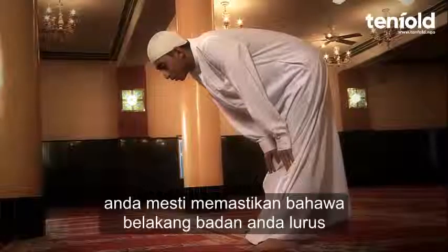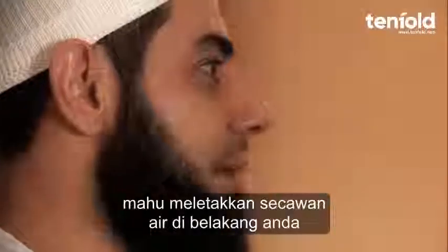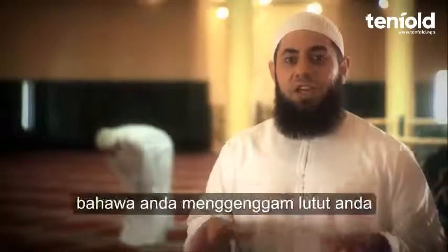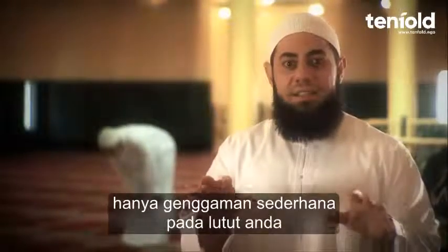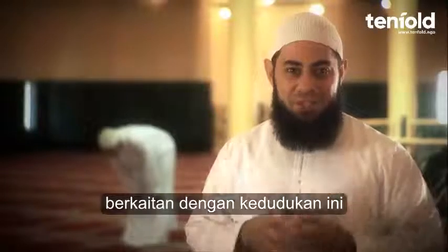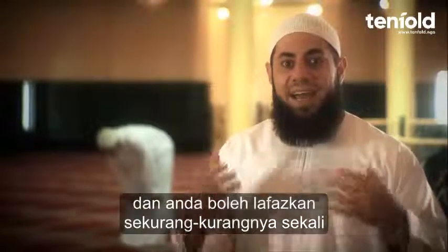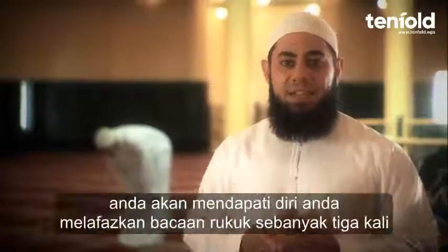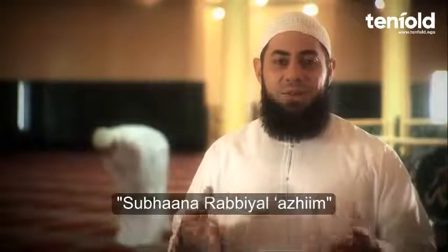In this position, you must ensure that your back is straight — so that if a cup of water were placed on your back, no drops would come out. You must also ensure that you are gripping your knees, not with fingers all together nor stretched out, but with a nice gripping of your knees. In this position you say the words of remembrance related to the Ruku': Subhana Rabbi Al-Azeem. The minimum is once, but it is preferable to say it more than once — most commonly three times.